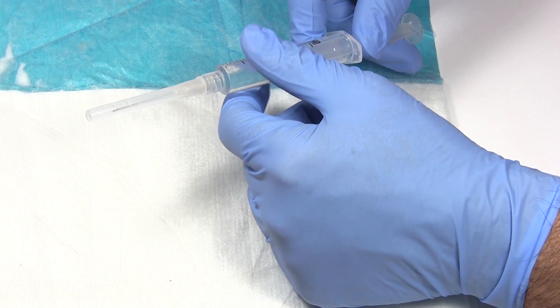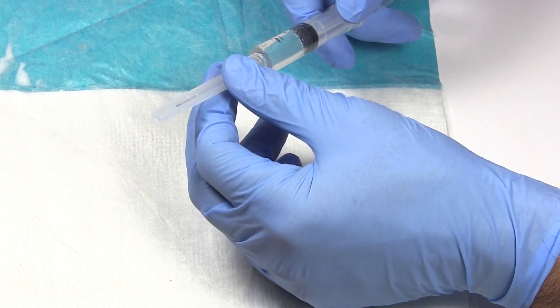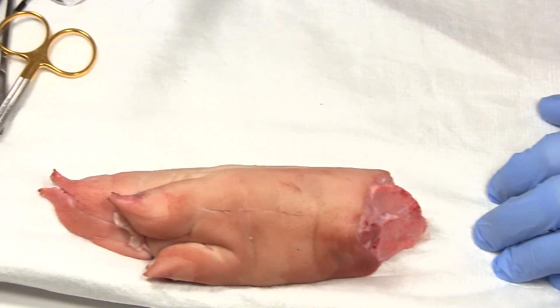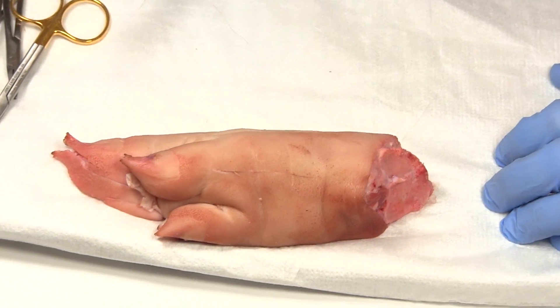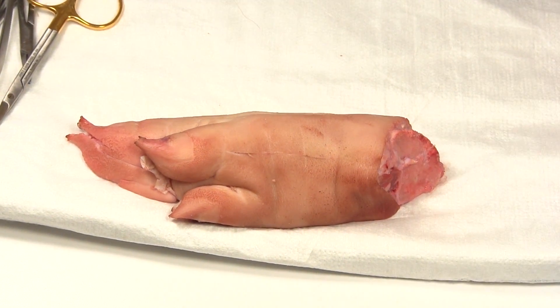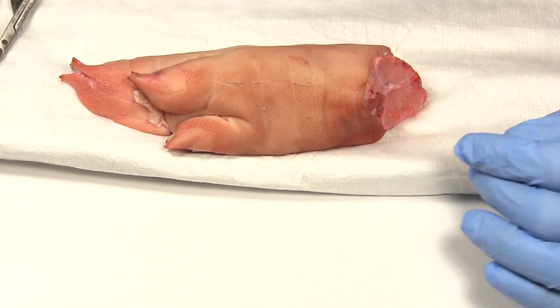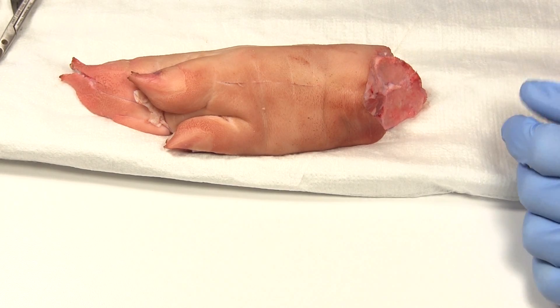Smaller needle causes less discomfort to the patient. And then you need something to sew. Today we have a trusty pig's foot — this is what a lot of people use to learn on in school, and that's what we're going to use here today.